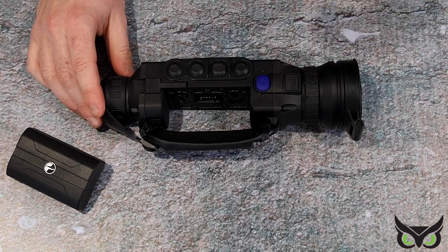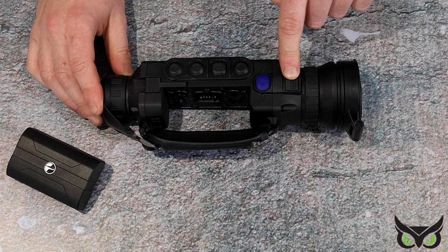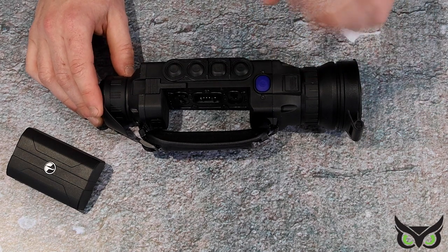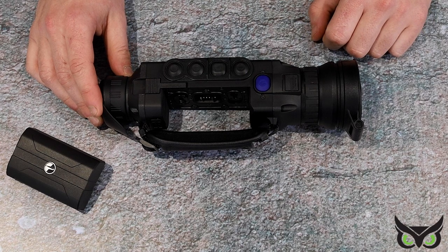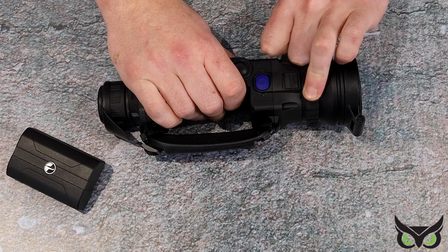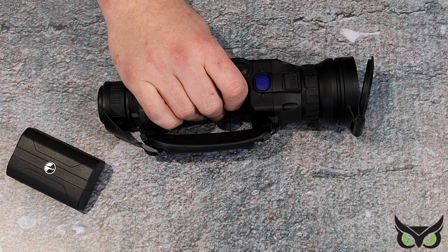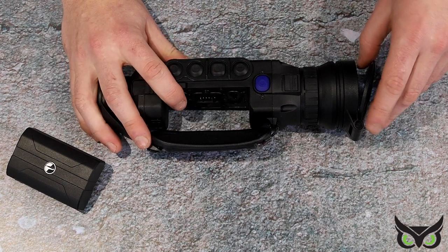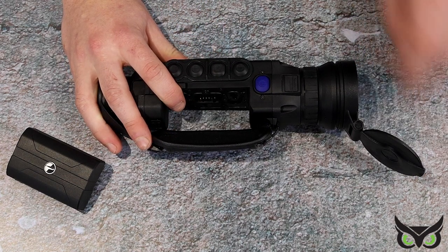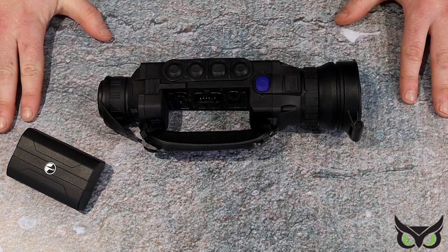On the front, with all the original XP50 models and this new one, you can change the lens if you want to — take that one out and put a smaller or larger lens. You've got your objective focus, which focuses for different distances, and then you have your flip-up cap, which unlike all the other Pulsar bits and pieces, is not a spring-loaded one — it's more of a standard flip-up cap you can put wherever you want. The Helion II XP50 Pro from Pulsar.